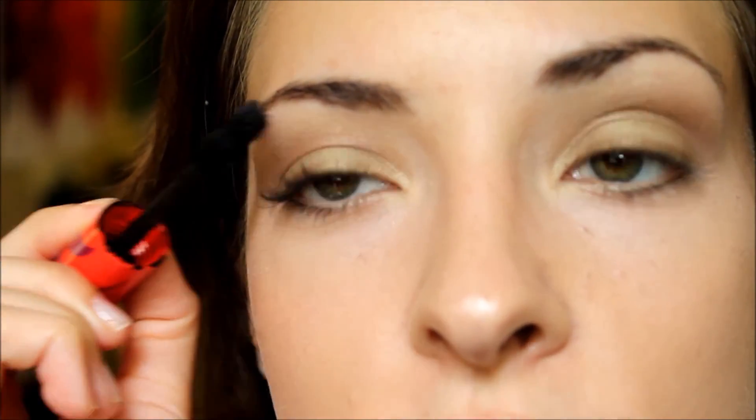I think mascara is great for accentuating any eye color, especially the color black because it creates such a huge contrast between your eye color and the color of the mascara. For me I like a lot of mascara because I like for my eyelashes to look pretty thick, and this draws even more attention to your eyes.